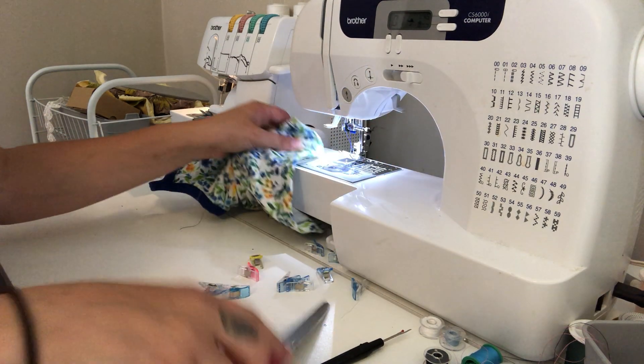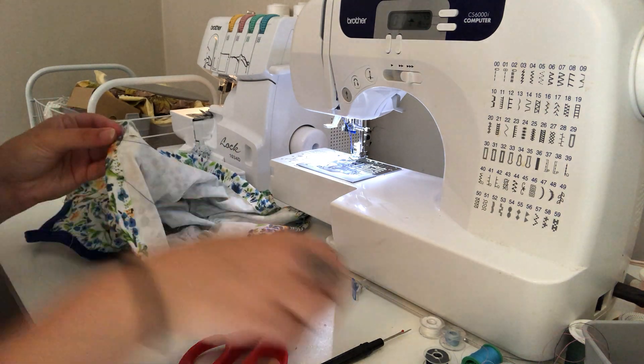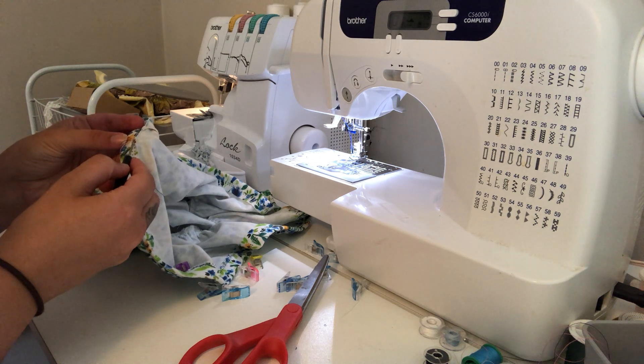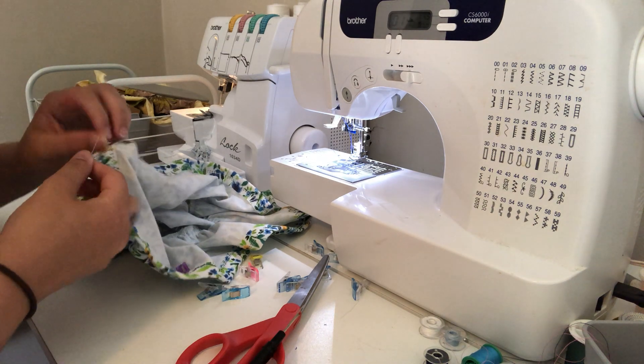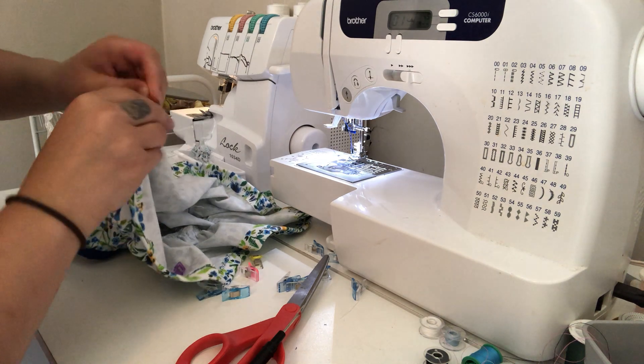Overlap it by about an inch, then head over to the back, pull on the bobbin thread — it's going to pull these loops up — then go ahead and tie them in a knot and trim them. The threads where you started you can just trim those because they're already locked in by that one-inch overlap.